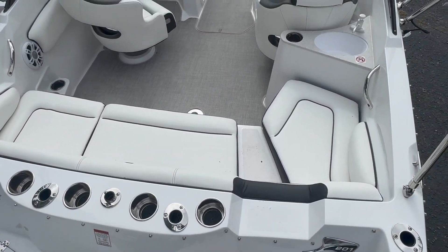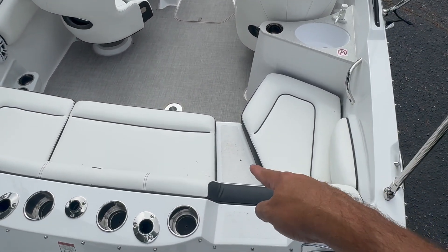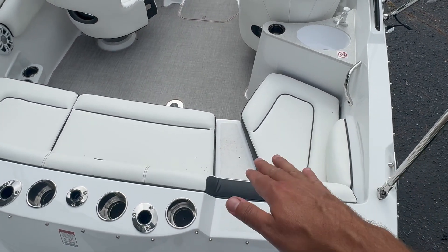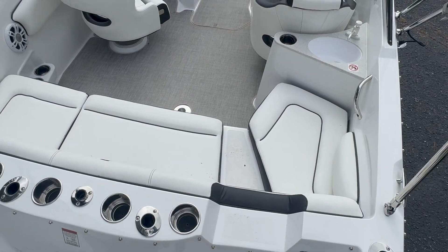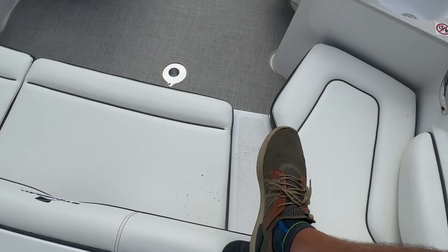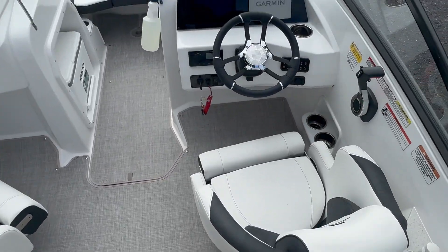Tons of cup holders. Another really cool thing is they've got this little stepping pad that's a fiberglass non-skid, so that when you step on there you're not stepping right on the seat, which over time would make that the first place that starts cracking. So it's really designed with the thought of not ever having problems in the future.